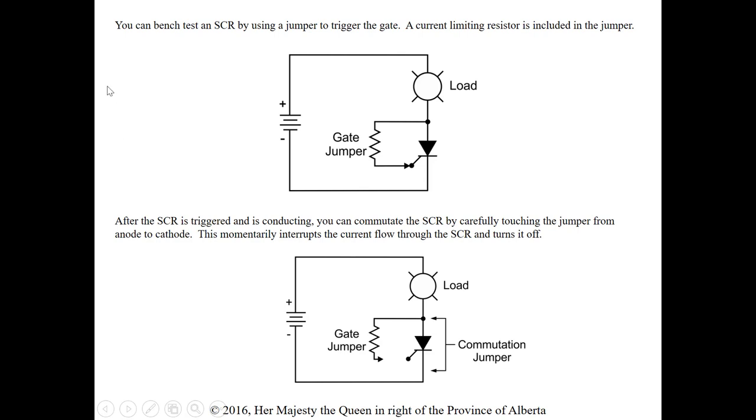We can bench test an SCR by using a jumper to trigger the gate — we want to trigger the gate to see if it conducts. Take a jumper with a resistance value to limit the current and apply a positive supply from the anode side to pulse the gate. A current limiting resistor must be included in the jumper, otherwise extremely high current could damage it.